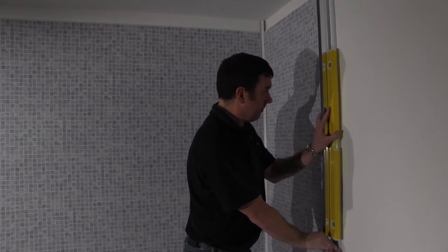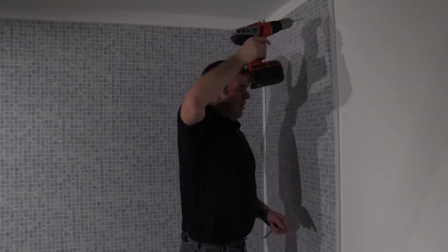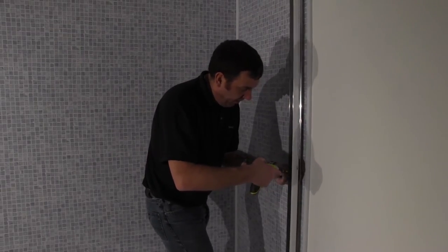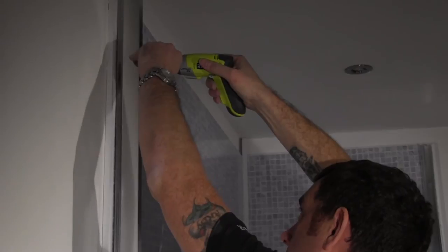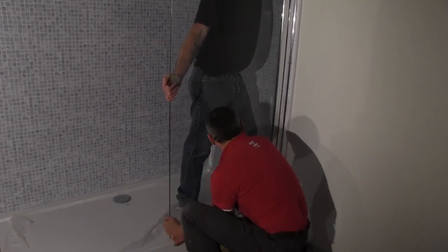To do this we first need to add the mounting brackets to hold the glass in place. This needs to be level so it is wise to use the spirit level again for this to ensure correct placement. Once level, drill the holes where the bracket will be and then follow that up by installing the bracket to the wall. This is the same process for each of the two brackets.